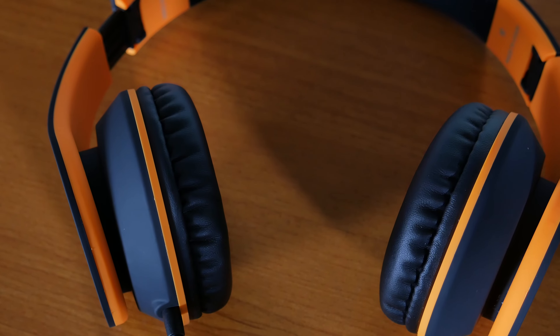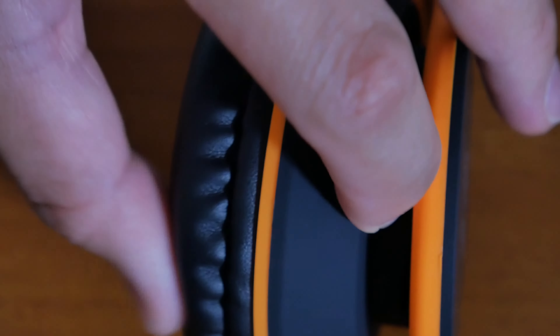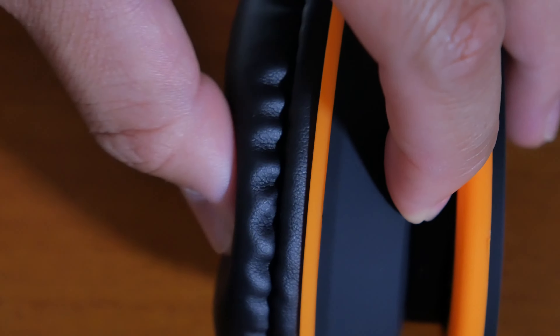I'll play a few songs with these headphones towards the end of my review. The earpads are covered with faux leather and there's just enough padding to comfortably listen to music or watch a movie for hours on end.